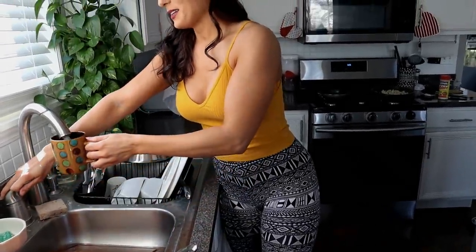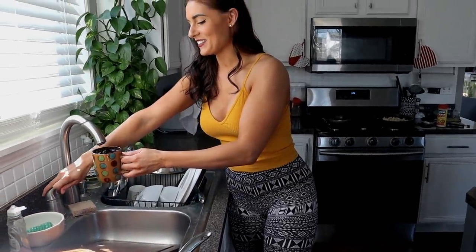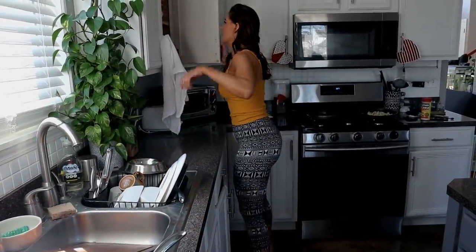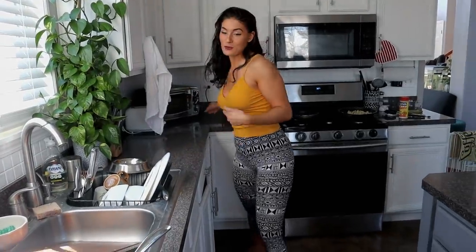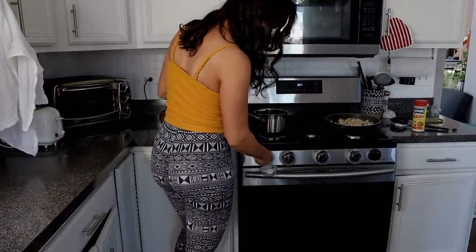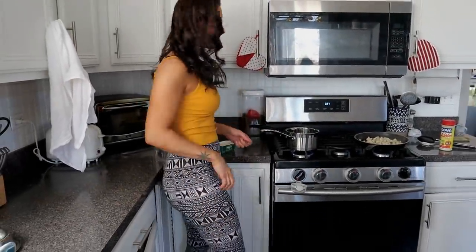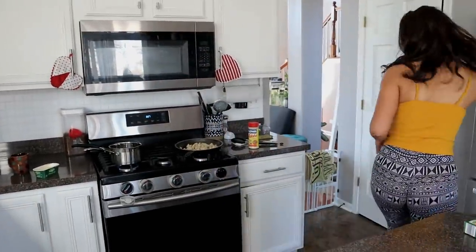I'll use a new pan. That one will be for rice, but because it's wet I'm not gonna use that one. I let it boil, then we put the rice in, put it on low, cover it, and let it cook. I'll put butter in so it doesn't stick.